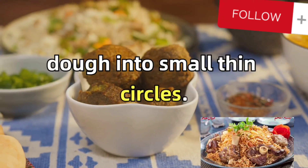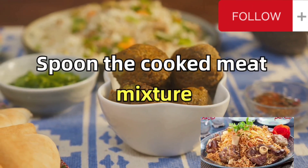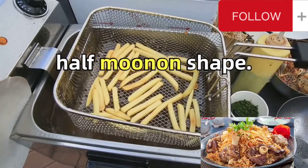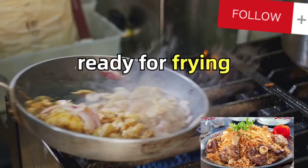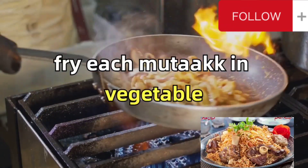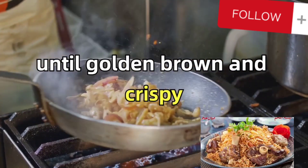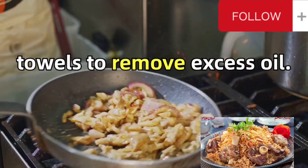Roll out the rested dough into small, thin circles. Spoon the cooked meat mixture onto one half of each circle, folding over to create a half-moon shape. Seal the edges firmly, and you've got your mutabak ready for frying. Fry each mutabak in vegetable oil over medium heat until golden brown and crispy, then drain on paper towels to remove excess oil.